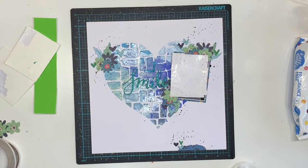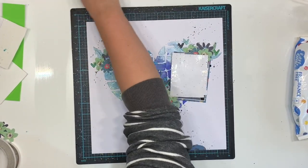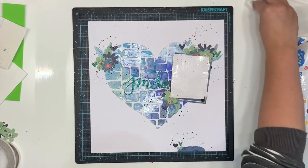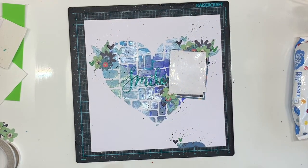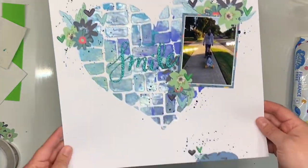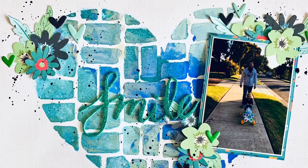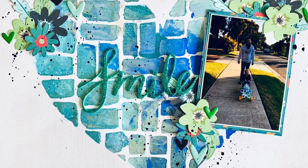The close-up photo is coming so you can see how beautiful it is - I'm really happy with this. Definitely go check out Missy's original video and all the other ladies' takes on this week's challenge. Everything will be linked down below. I hope you're having a wonderful day and I look forward to seeing you in the next video - bye!